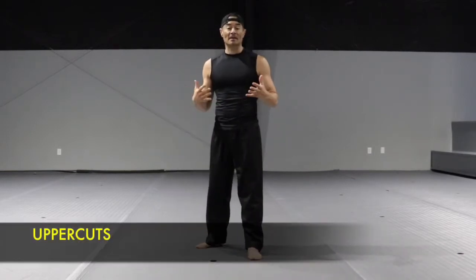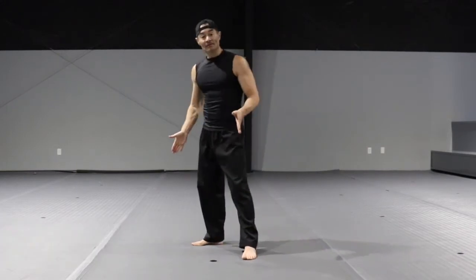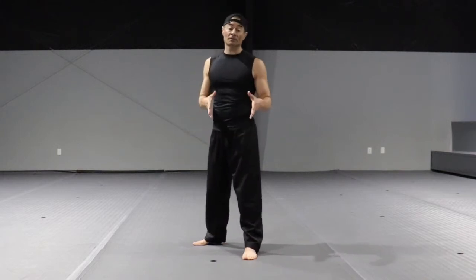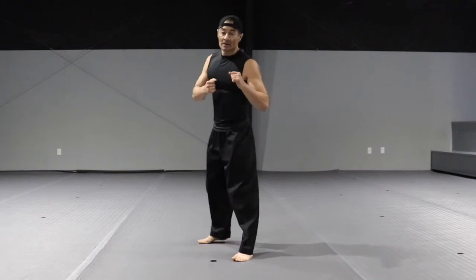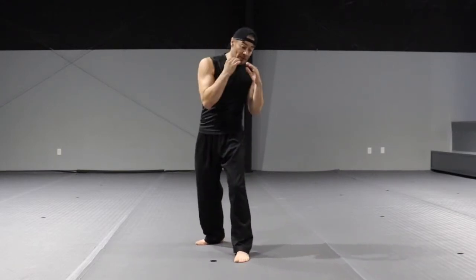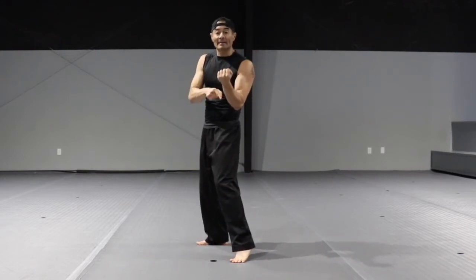The uppercuts — these are going to be upward punches. Stance: shoulder width apart, left foot in front, right foot in the back for orthodox stance, opposite for southpaw. Elbows close to the body. From here, we're going to load to the left and strike with the leading uppercut.